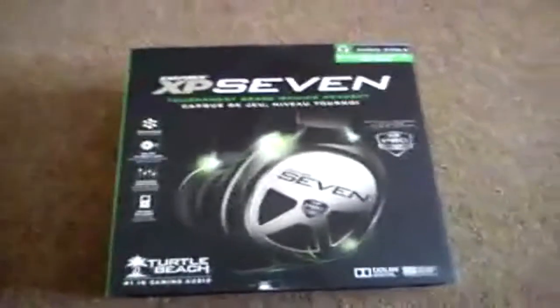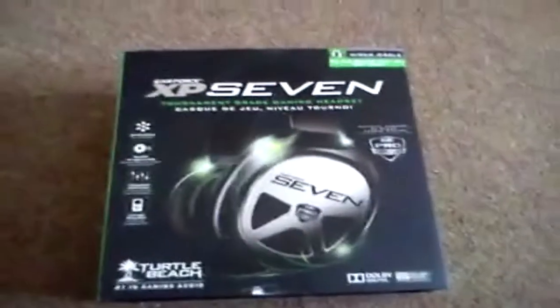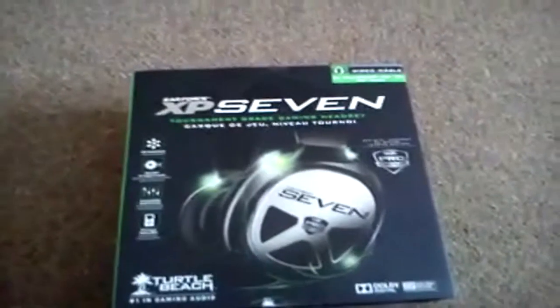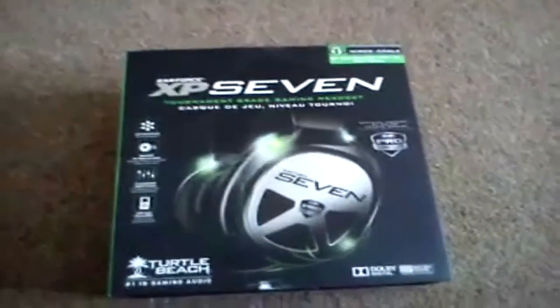Hello guys, it's OB here and today I thought I might as well bring you an unboxing slash review of my XP7 headset, which I got from the Britain's Got Gamers event where I was one of the 10 winners, so thanks Total Beach for that.